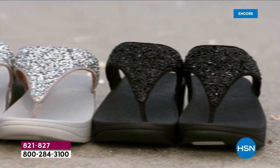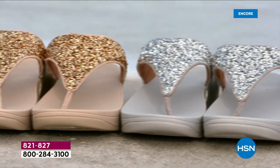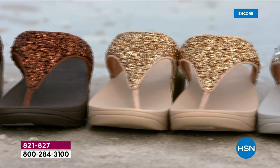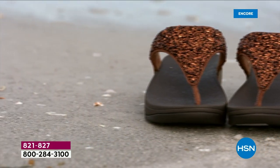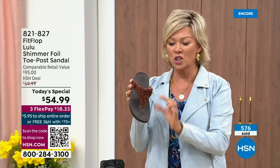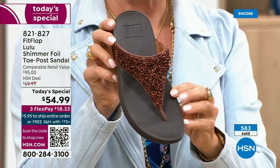It's been over two years since we've had a Today Special from FitFlop, partly because of all the challenges the pandemic brought in getting the proper materials. And at this point, half of all orders in this Today Special launch are in the bronze — half of the orders are in bronze. Far and away this will be an early sellout on this particular color.